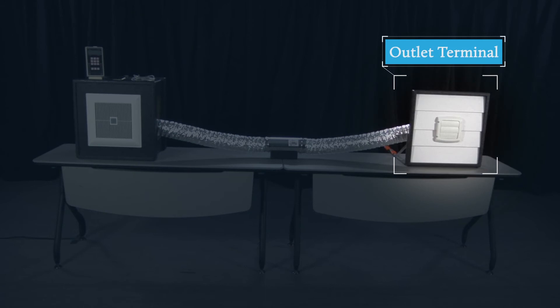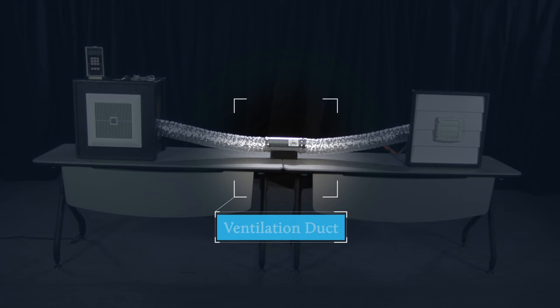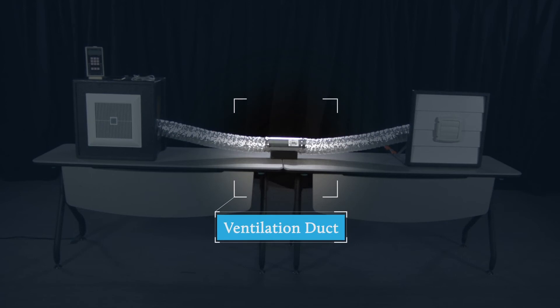And finally, there's the airflow that's in the ventilation duct itself. The fourth video will show you how to measure airflow midstream right in the duct.